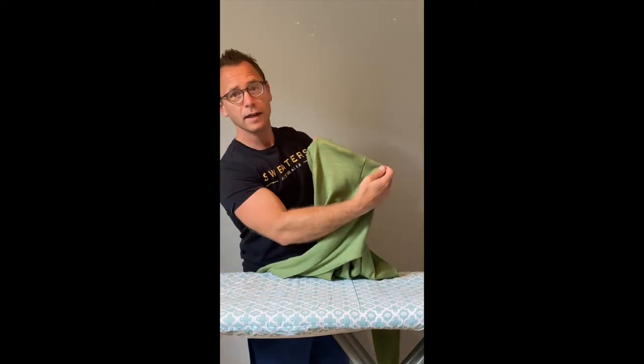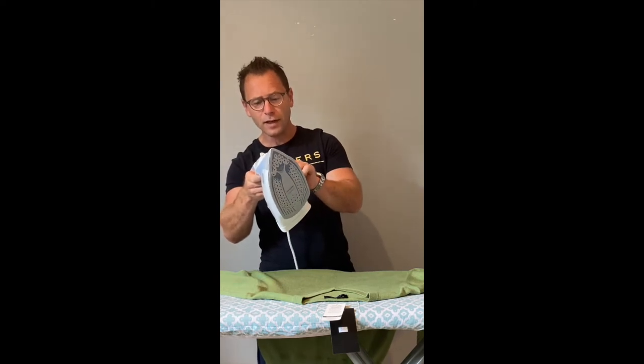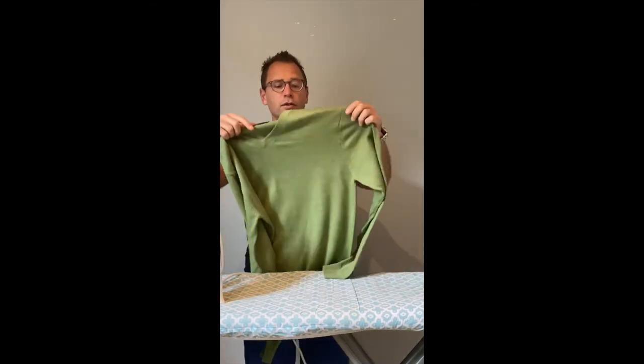We'll start with the hanger marks. Sometimes people hang their garments and it can lead to a little bit of stretching, but that's not a problem. The best way to look after them is to get an iron on the linen setting on steam. You get the exposed area where it's stretched out and iron over it — straight, or flatten it out a little — and it puts the garment back to its original shape.